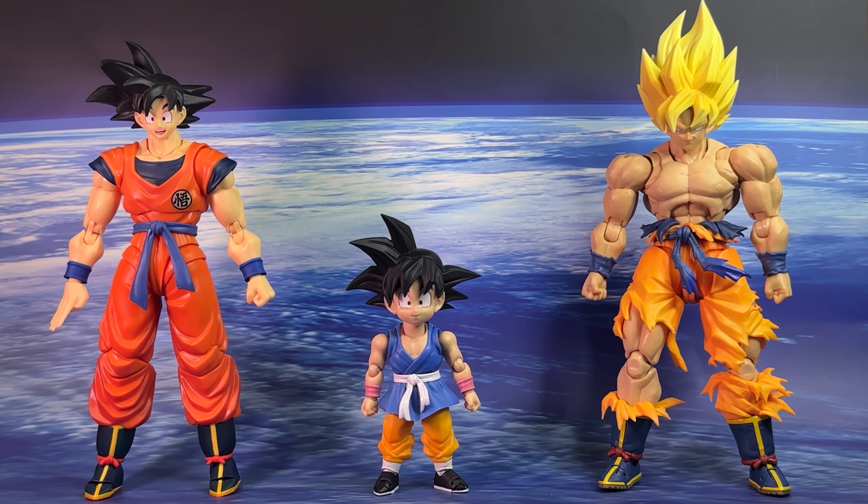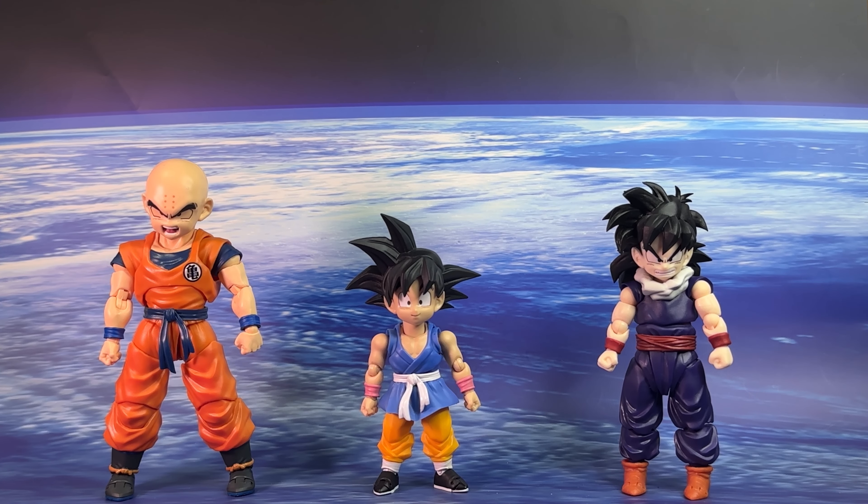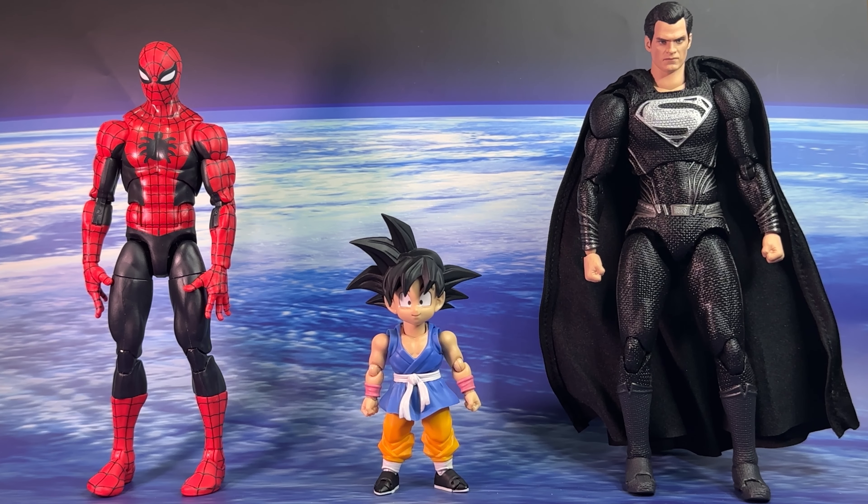For size comparison, I don't have the previous kid Gokus or GT characters on hand, so I'll do my best. First, next to the SH Figuarts Dragon Ball Z Goku Saiyan Raised on Earth and the Legendary Super Saiyan Son Goku. Then next to the SH Figuarts Earth's Strongest Man Krillin and the kid-era Son Gohan. And finally standing next to some other popular lines: the Hasbro Marvel Legends Amazing Fantasy Spider-Man and the Medicom Mafex Zack Snyder's Justice League Superman.